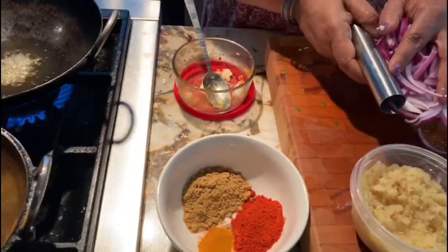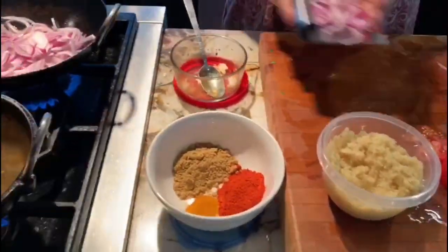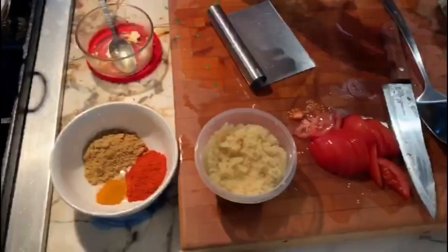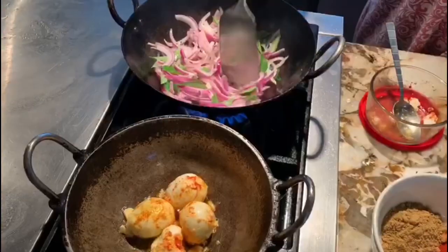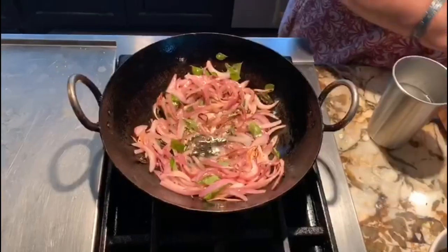I've added one teaspoon of mustard — it started popping. I'm going to add the onions into it and fry them. I have added the curry leaves and both are going to fry together. I want a golden color.